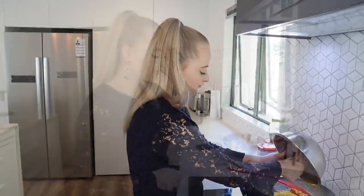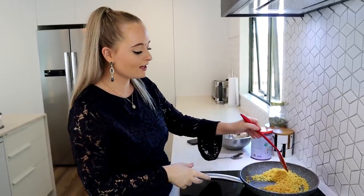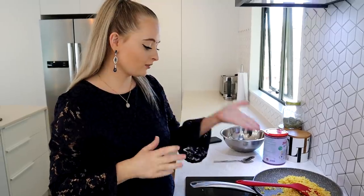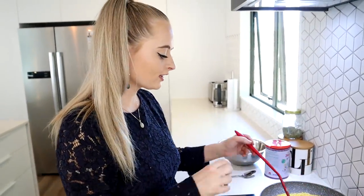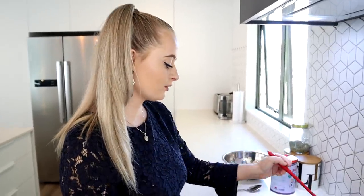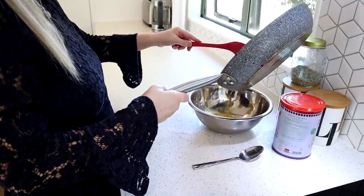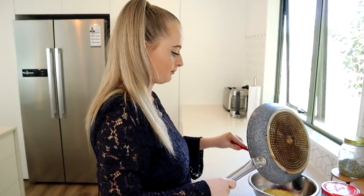I've added the moong dal to the fry pan and I'm just going to dry roast them — nothing else in the pan, just the dal — for about five minutes or until they're golden brown. We want them nice and crispy because we're going to grind them into a powder. They look more golden now, hard and fully dry — perfect. I'll put them back in the bowl to cool before grinding.